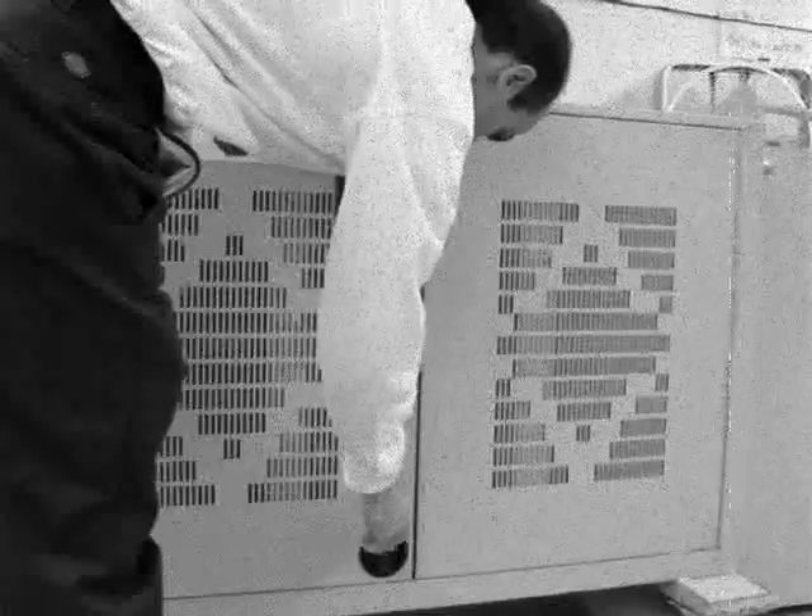Mr. Sullivan. To open the cart, turn both keys 90 degrees and both handles 90 degrees.